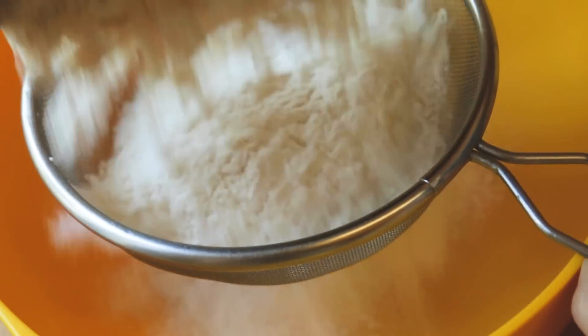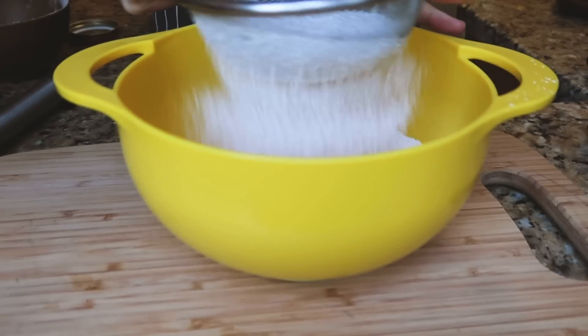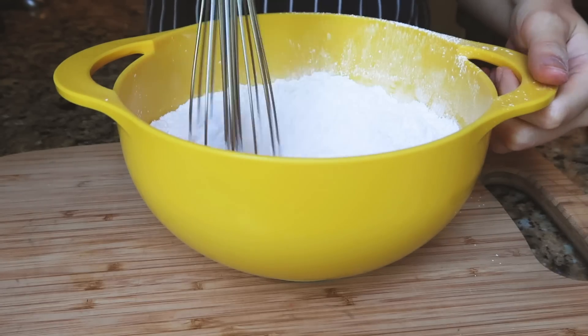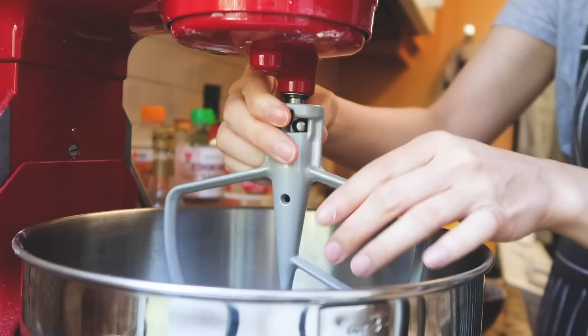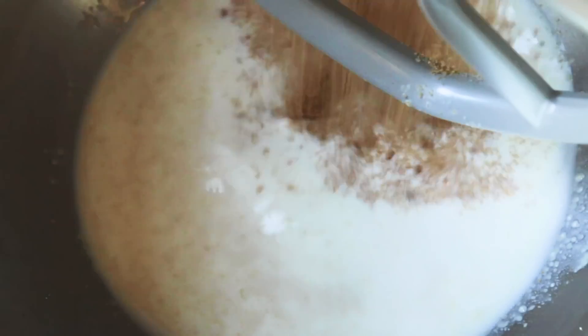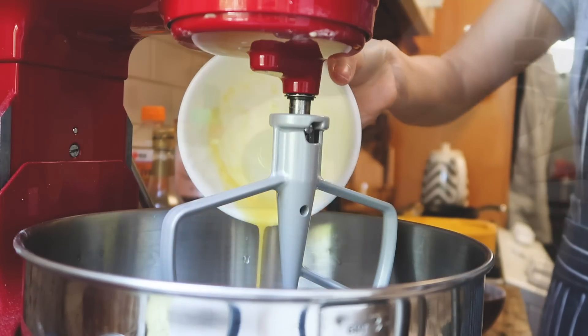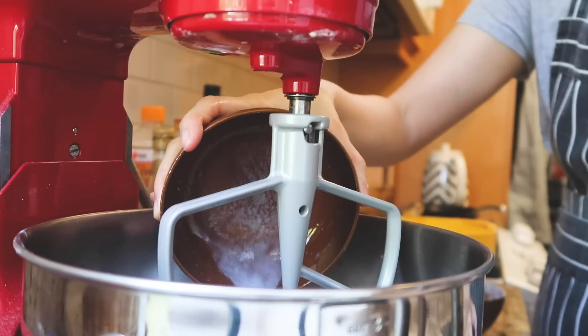These donuts have a very mochi-like texture and they're actually a little bit different from the mochi donuts we have here. They're actually made with tapioca flour, which as some of you might know is also the same flour used to make boba. So it's like a boba mochi donut essentially.